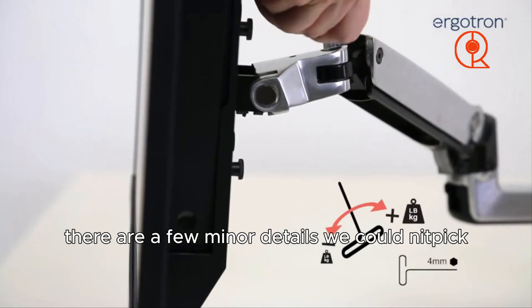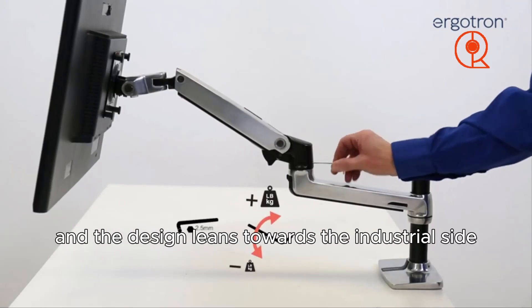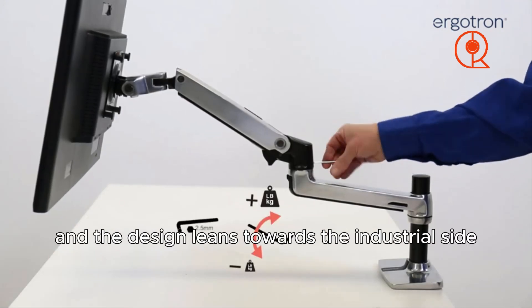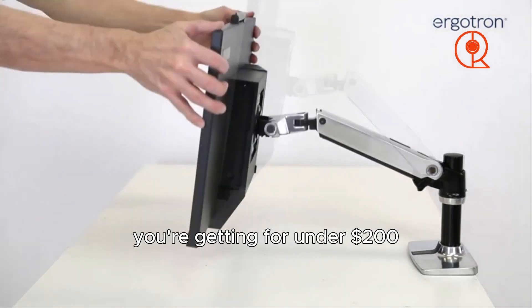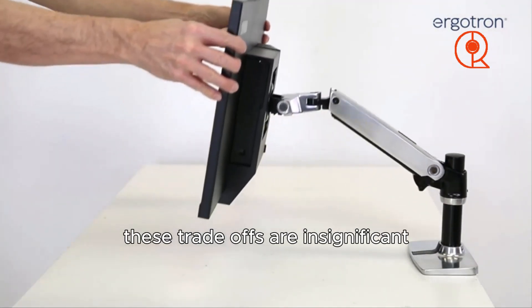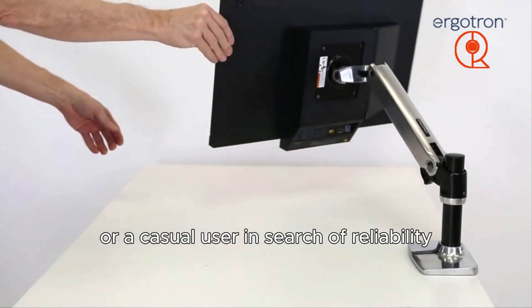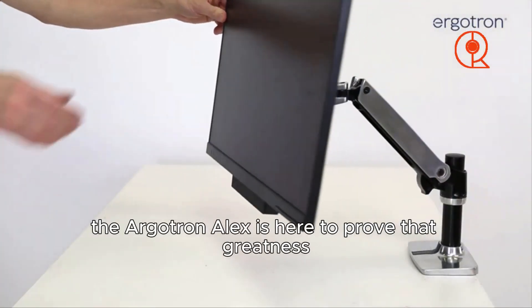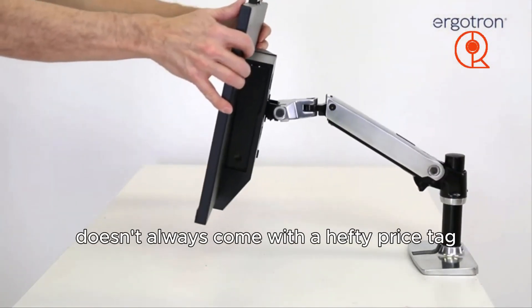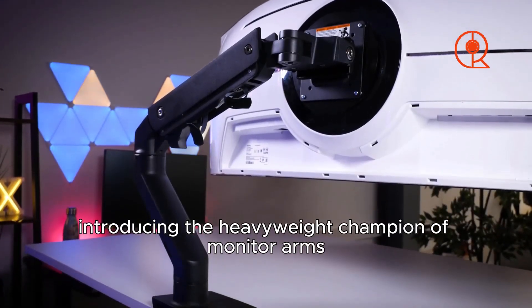There are a few minor details to nitpick — the clamp could be slightly smaller and the design leans toward the industrial side. However, when you consider the rock-solid stability you're getting for under $200, these trade-offs are insignificant. Whether you're a busy professional or a casual user in search of reliability, the Ergotron LX proves that greatness doesn't always come with a hefty price tag.